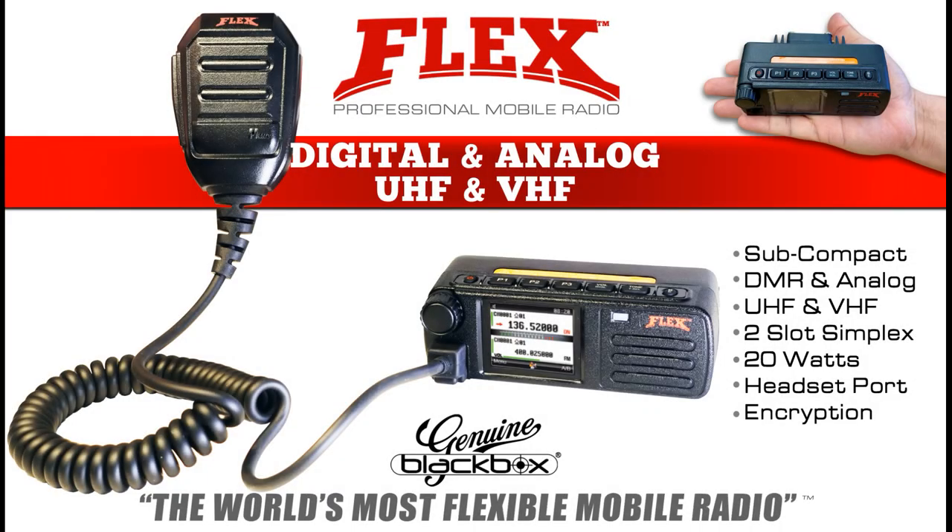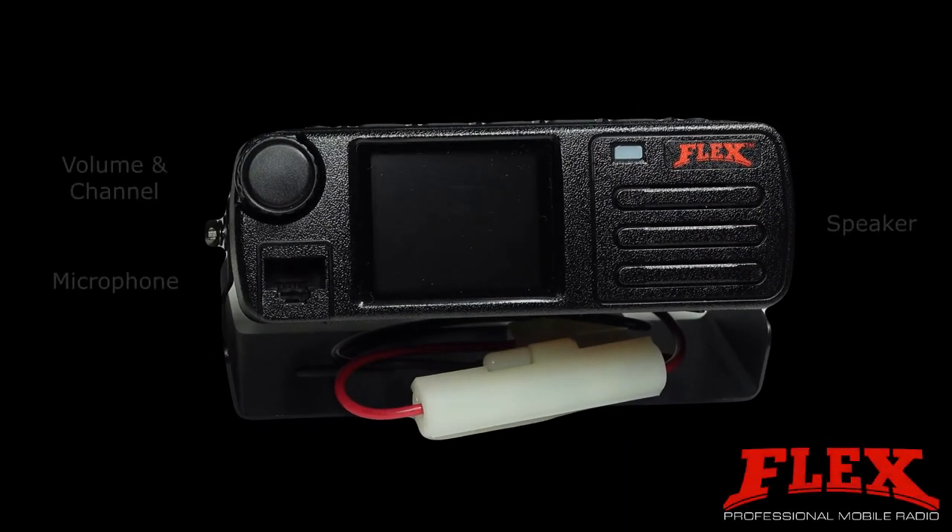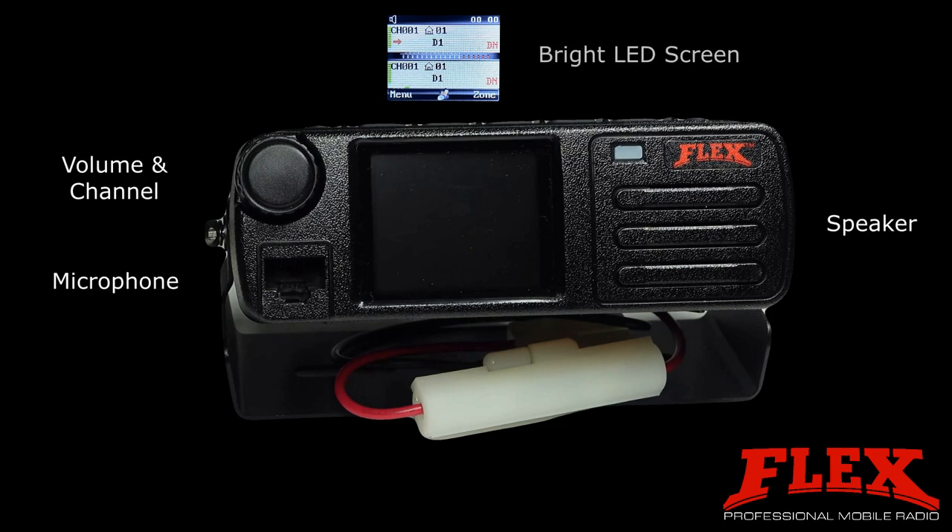Introducing the Flex by Blackbox, a super compact digital and analog UHF and VHF mobile and base station two-way radio. Let's take a quick peek at some of the features of the Flex mobile radio.